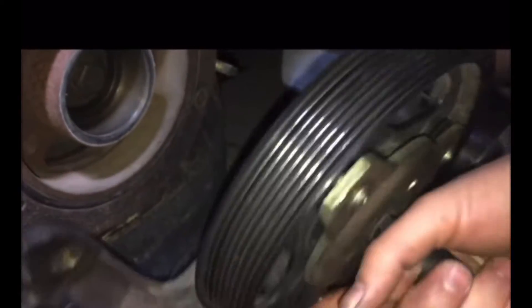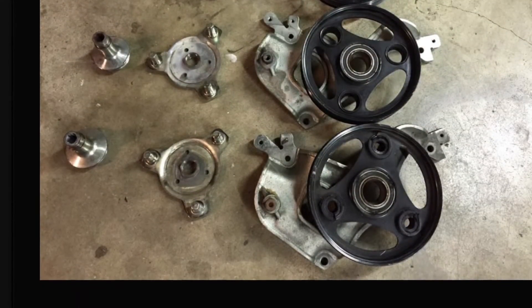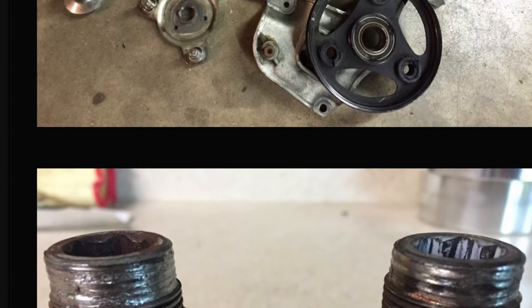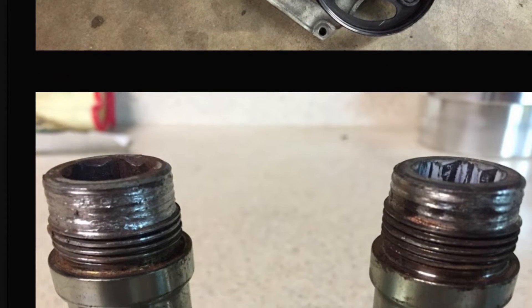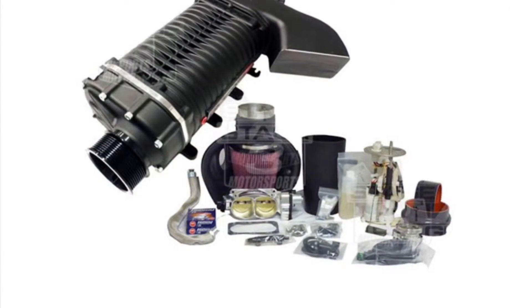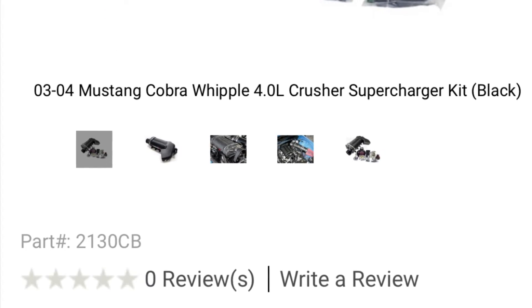Since the supercharger belt is the outermost belt, it puts a lot of stress on the nose of that crankshaft as you're spinning it. Look how many crank pulleys this guy went through — even the stock supported lower crank pulleys on a 2.9 Whipple. He was even destroying the threads. You can imagine how much more force is required on a 4-liter Whipple.